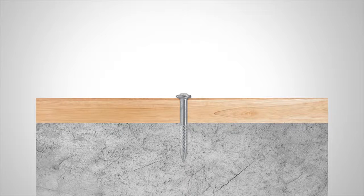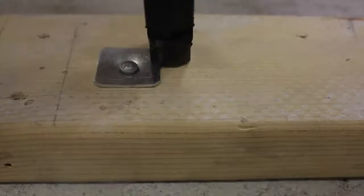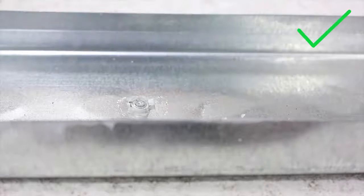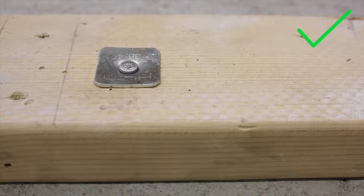Clamping means the underside of the fastener head, material being fastened, and concrete are all in contact. When a proper fastening is made, the head of the fastener or washer is properly and securely clamping the material being fastened to the concrete. The plastic washer can be either compressed under the nail head or completely gone. The wood or track feels secure and does not move.